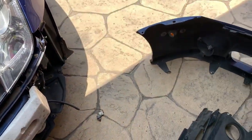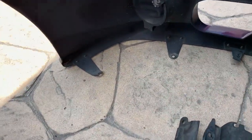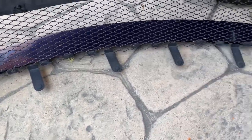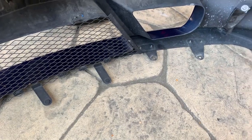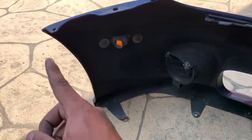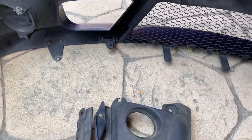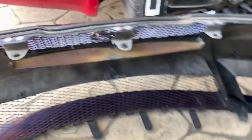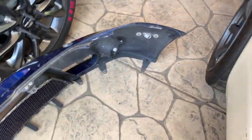You can see all the screws I had in the bottom - one, two, three, four, five, six, seven, eight, nine, ten. A lot of screws, plus two on the side and then four on the top. It's a lot of screws.